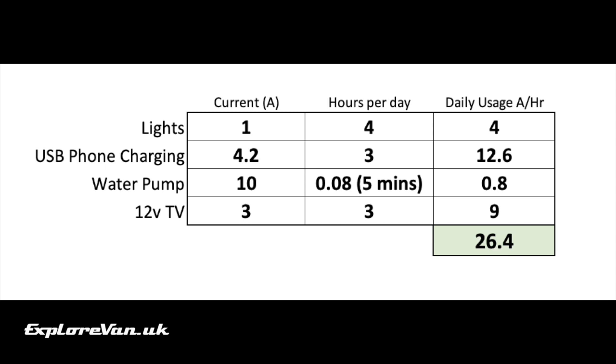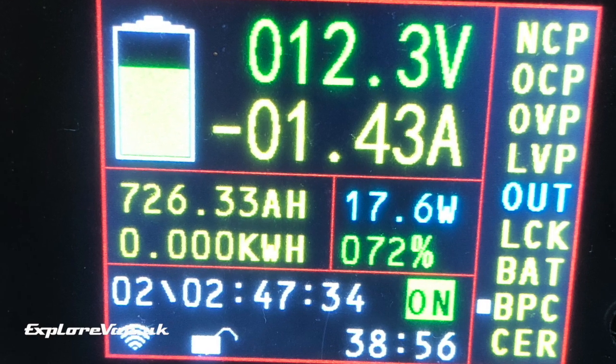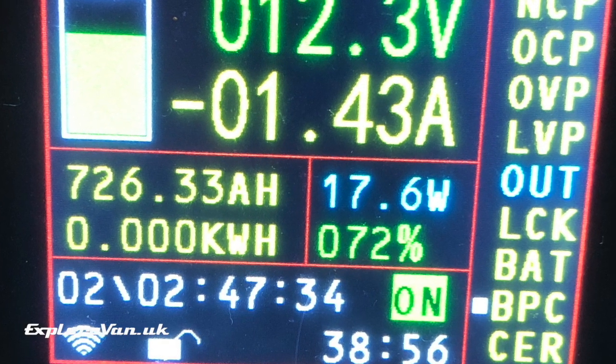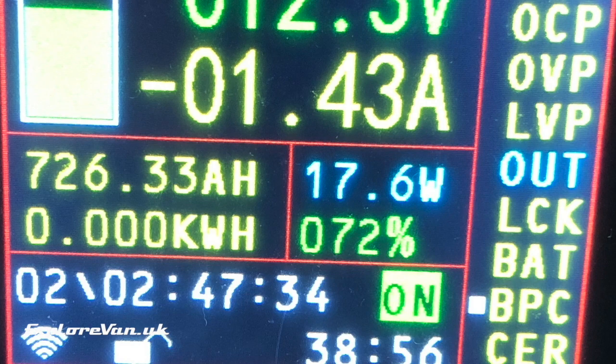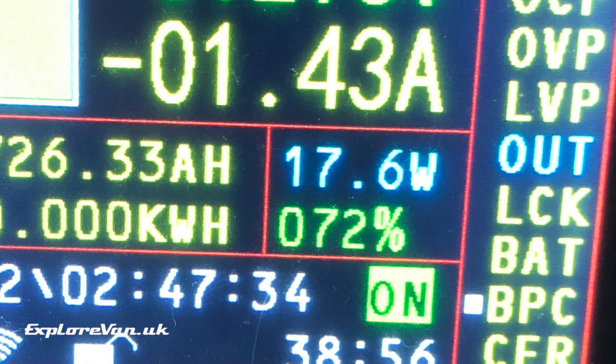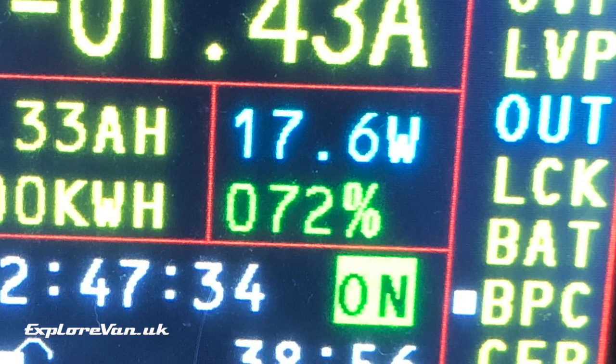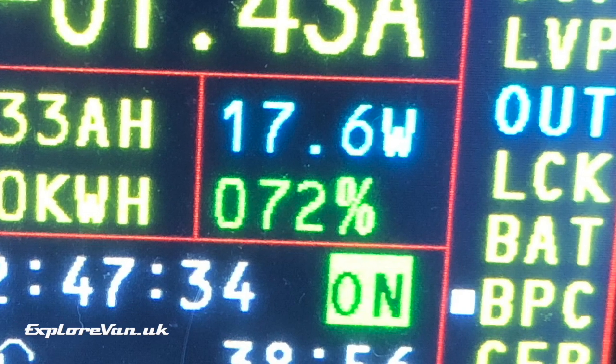We'll assume some LED lights on in the evening and charging two phones from empty each day. The water pump will take some power and let's imagine we're using a 12 volt TV for a few hours a night. That means we'd consume roughly 25 to 30 ampere hours from our 100 ampere hour battery in each 24 hour period. Most of that usage is in the evening, so if we arrive Friday afternoon or evening without much solar, we start Saturday morning having used a chunk of battery capacity. To simulate this, I've run the leisure battery down to approximately 72 percent capacity — what it's likely to be on Saturday morning — and the resting voltage backs this up.